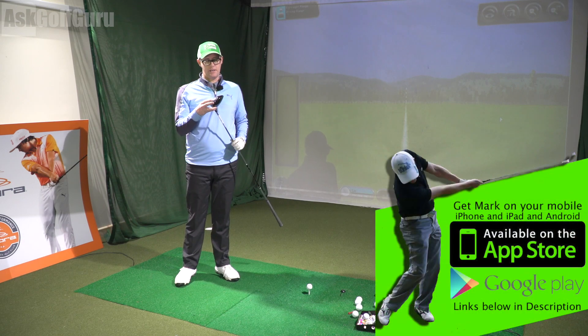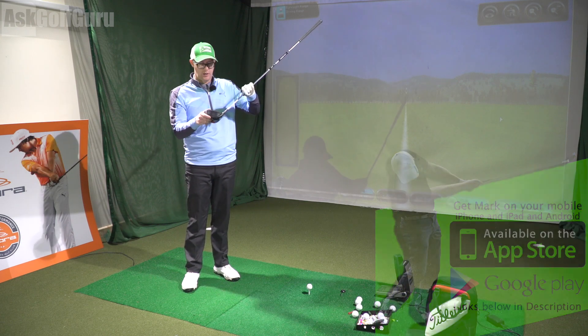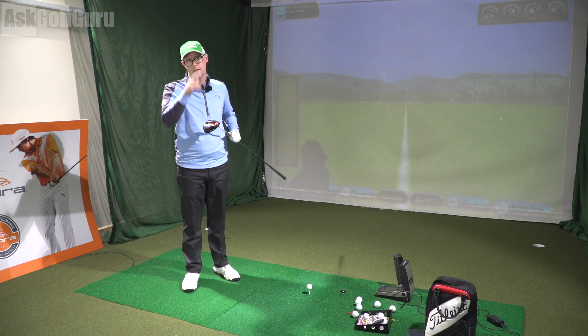Alright guys, Mark Crossfield here. In my hands today I'm hitting the King from Cobra — the Cobra King F6 Plus Pro driver. Interesting in its pro version because it's actually not very different to its standard version. Let's show you what I mean, let's get stuck in.